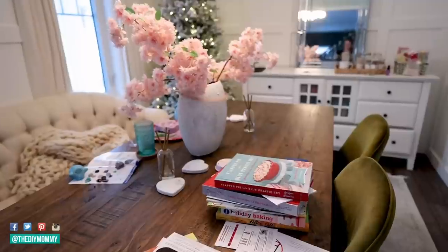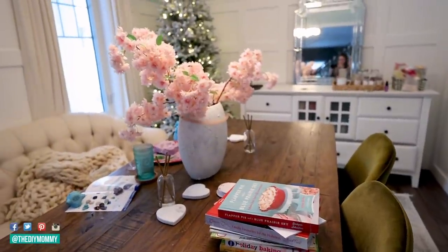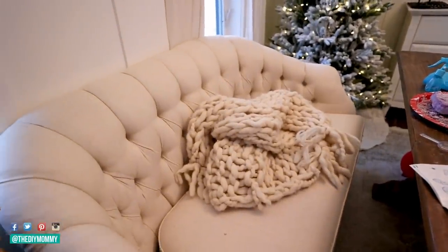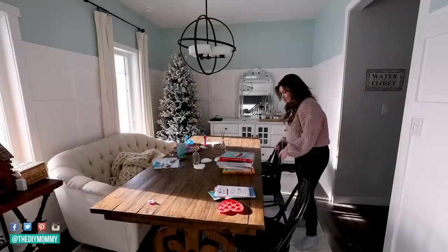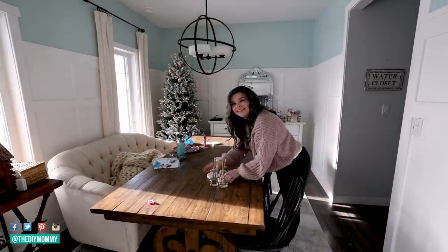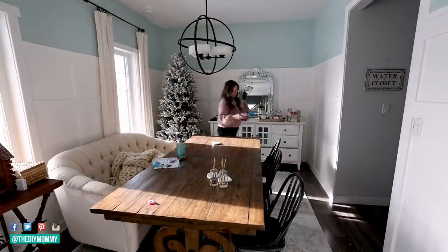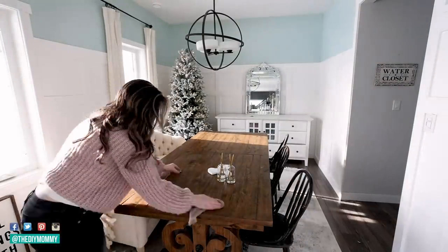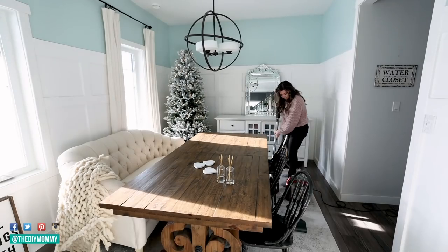Our dining room could definitely use some love. We haven't really given it a good clean since Christmas time and we use it for crafts and for dining. We have our coffee station here so I'm going to give it a nice good clean. I'm also going to swap out the chairs that were in here for these antique ones that my mom had left here at our house. I wanted to try out some black chairs here and I think these look really great.